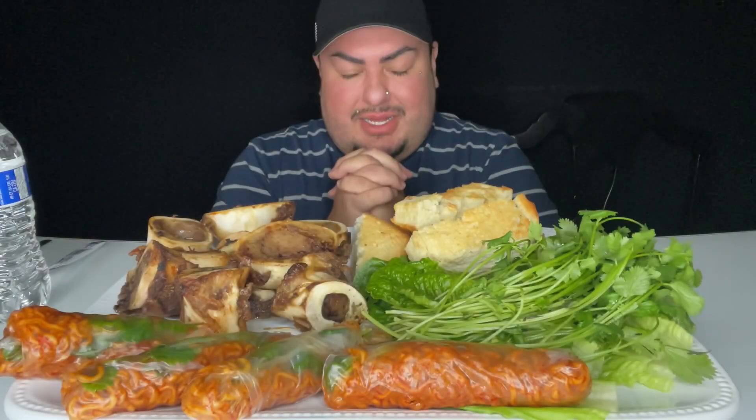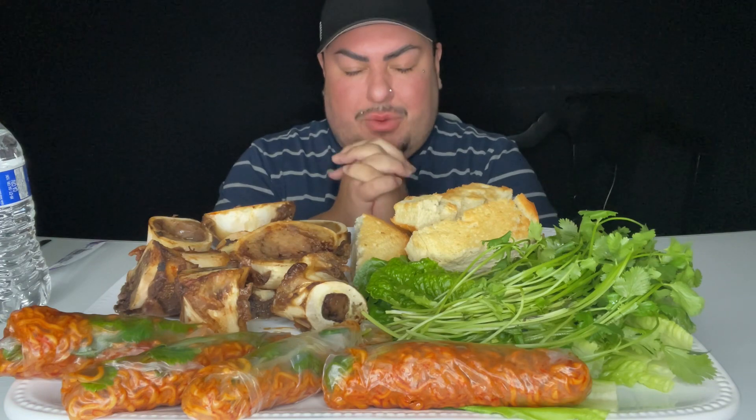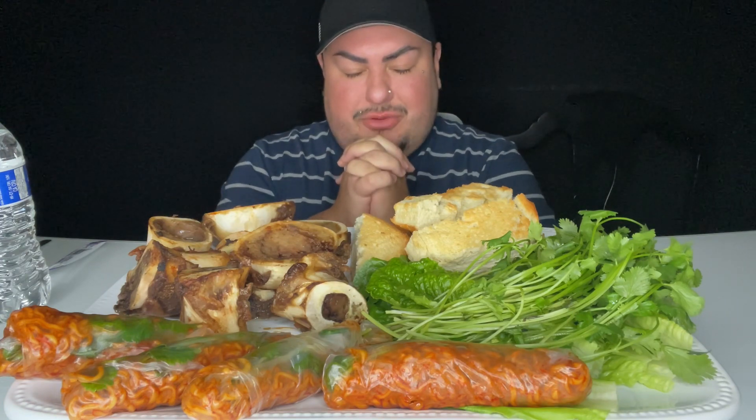Heavenly Father, I ask that you bless this meal and the hands that prepared it. May you provide for those going without. Bless, protect, and provide for all of my BGA crew and everyone watching. In your precious heavenly name of Jesus Christ we pray, amen.